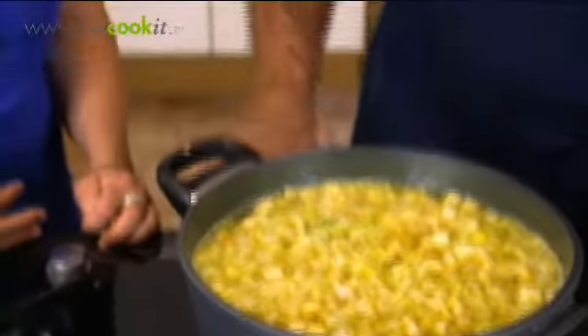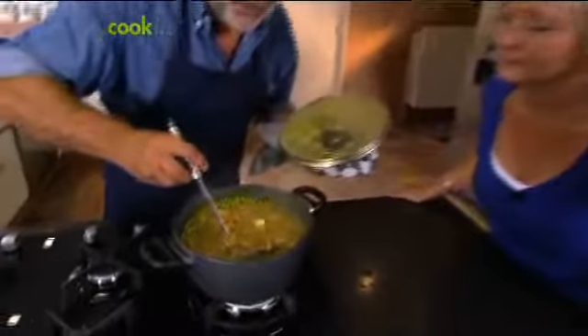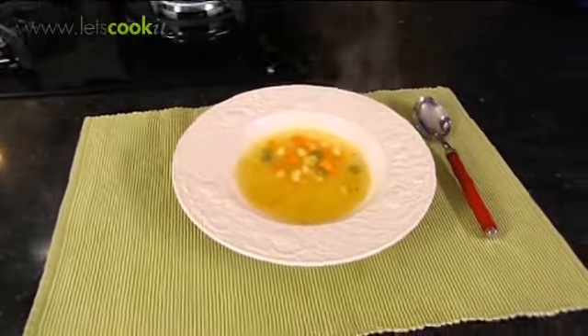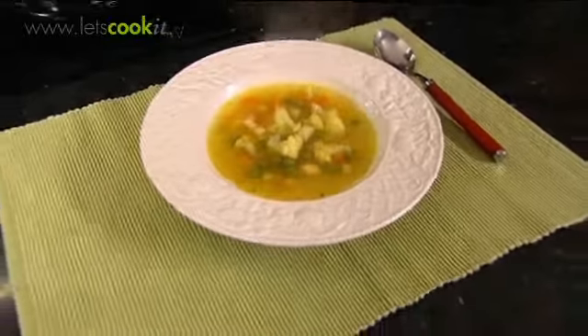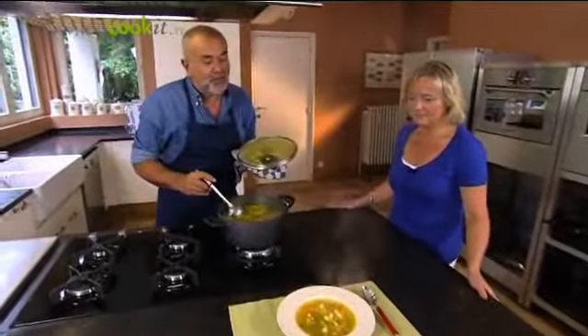Dan hebben we lekkere verse soep. Soep is klaar. Kijk: groentjes, bouillon — dus een bordje gezond. Absoluut. En zo rap om hem makkelijk klaar te maken. Ganasje. Dankjewel. Bordje gezond.